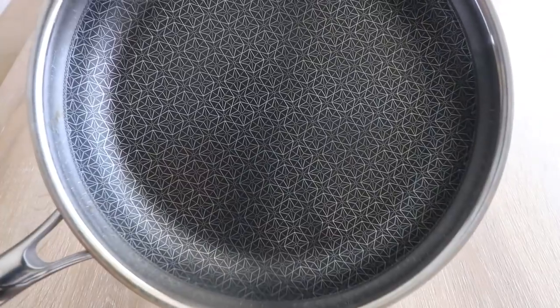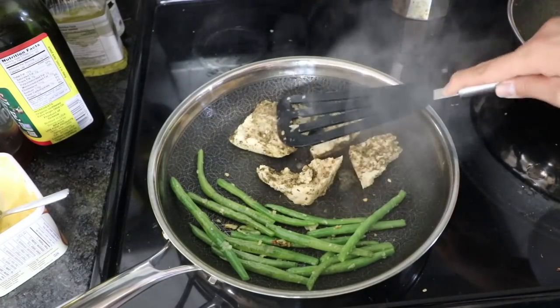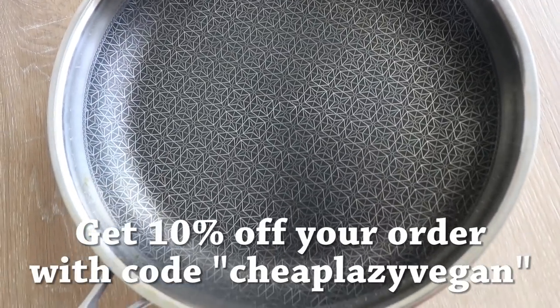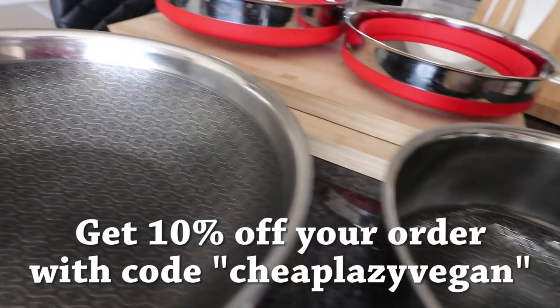Thank you guys so much for watching. I hope you enjoyed these recipes. If you guys want more tofu recipes or ideas on how to cook tofu, definitely check out my extensive video on tofu — I'll link that down below. I'd also like to thank Hutch Kitchen for very kindly sponsoring this video and providing me with some very sexy kitchenware and their beautiful ALP series. The ALP series is super versatile and allows you to sear, brown, and sauté all in one pan — definitely my new favorite go-to pan. Don't forget to check out the link down below and use the code CHEAPLAZYVEGAN to get yourself 10% off your purchase.